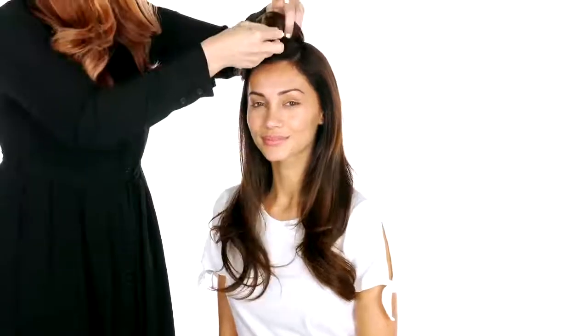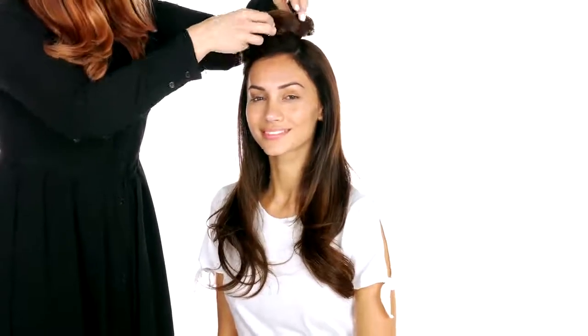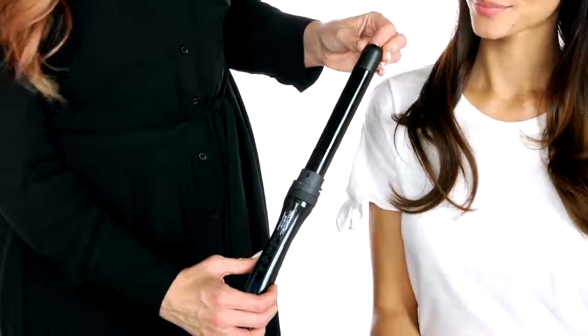Sectioning for this is really simple. We're just going to take a horizontal section from your eyebrows to the back and clip that away. To do your waves, we're going to use the one-inch attachment on the Express Ion Unclipped 3-in-1. Taking vertical sections, you're going to wrap your hair starting at the mid-lengths, keeping out the ends for a soft effect.